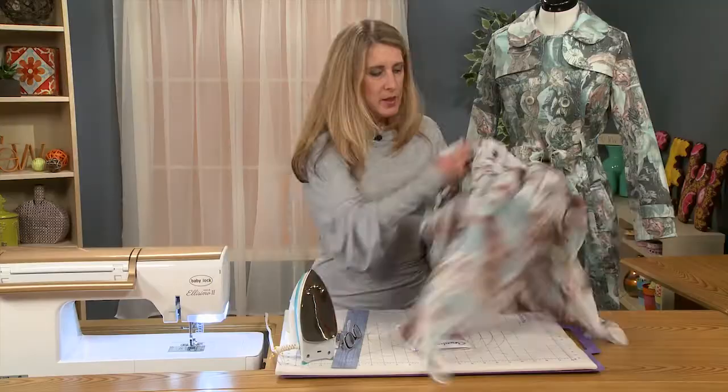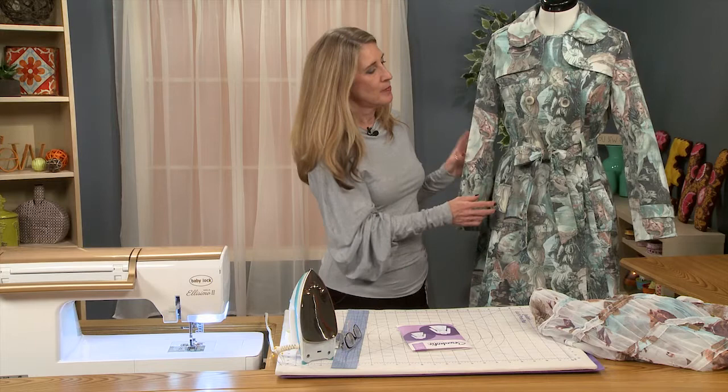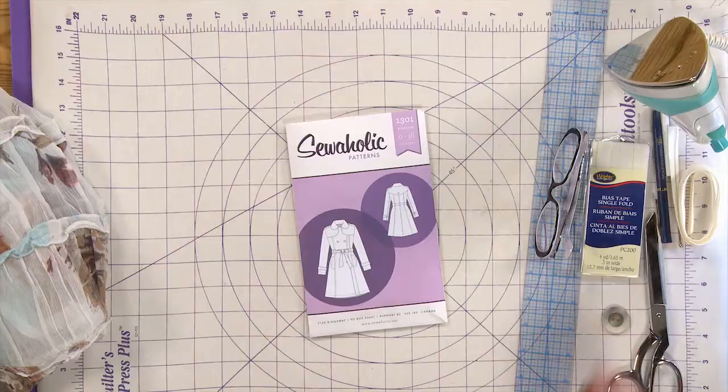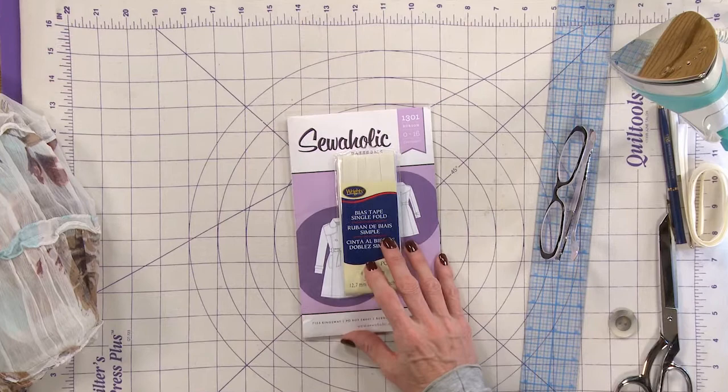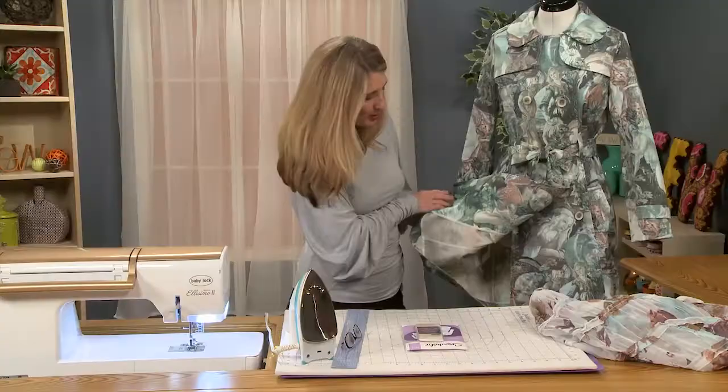And then maybe even just a matching skirt underneath the jacket. The jacket itself is a very traditional trench coat. One of the things you need to keep in mind is that the inside is completely finished with bound seams. You can either buy the traditional bias tape from your local fabric store, and if you do, the pattern calls for 12 yards of bias tape — that's four packages.